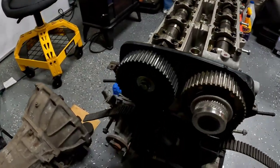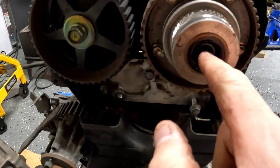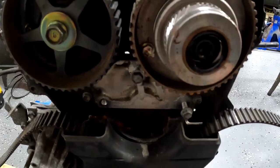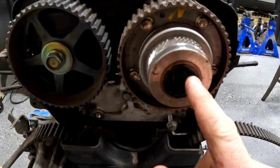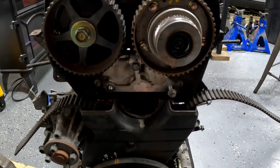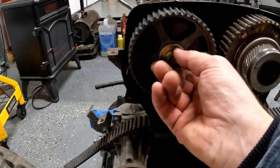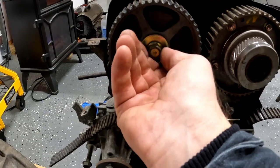Now when you take the VVTi pulley off, this bolt is just a cover for another bolt, and there's an O-ring right here — kind of like an O-ring washer. It's basically a flat washer with a rubber seal. So then you have to take this bolt out too, which I think is a 10-millimeter Allen socket. And this little guy here was just a 17-millimeter bolt — I'll have to double check.